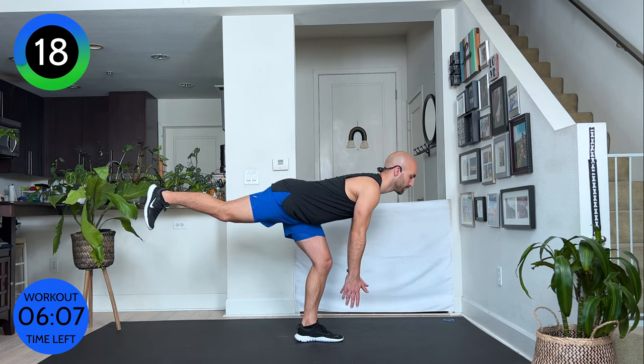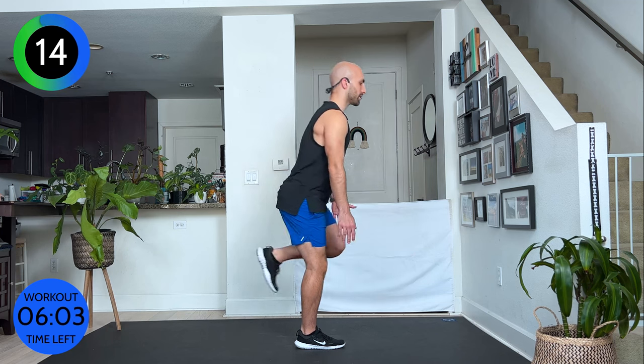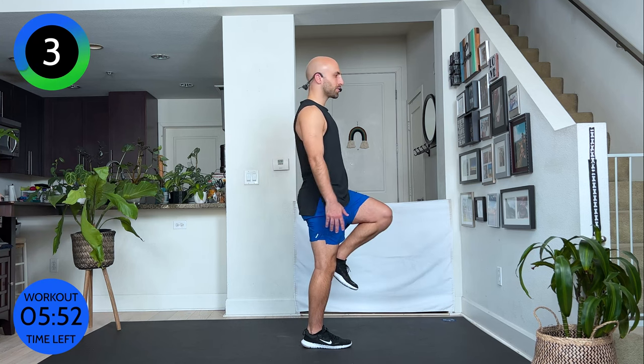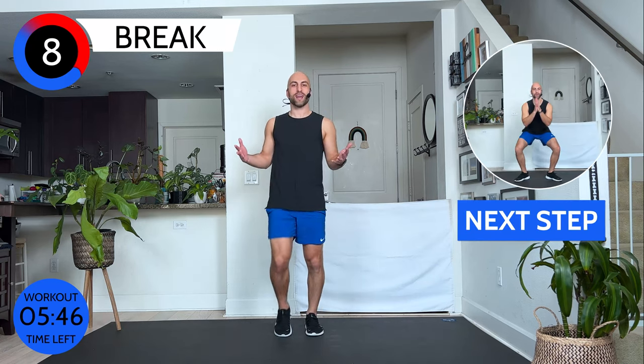Twenty seconds left. As I mentioned, you can hold on to the wall for balance, and then just focus on your standing leg, squeezing through your glutes. You may feel it in your hamstrings — the back of your legs — because they are a big component. That's exercise two and round one is done.